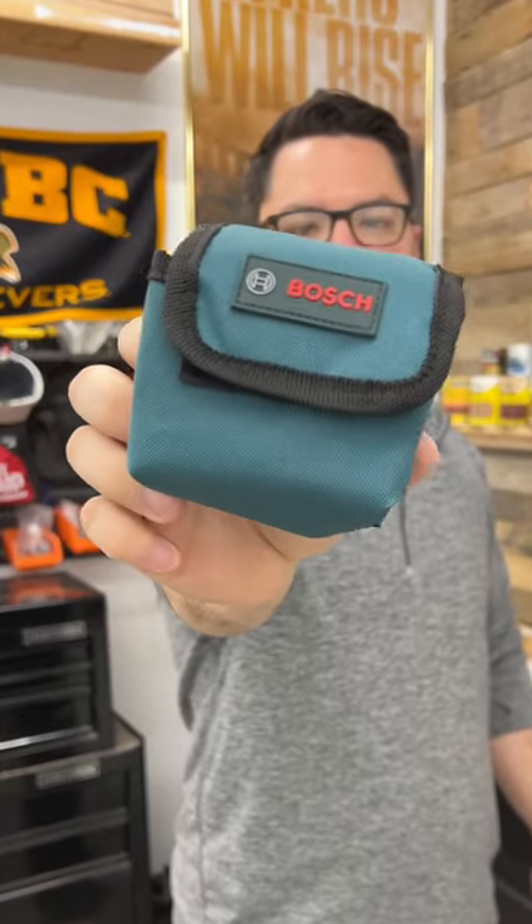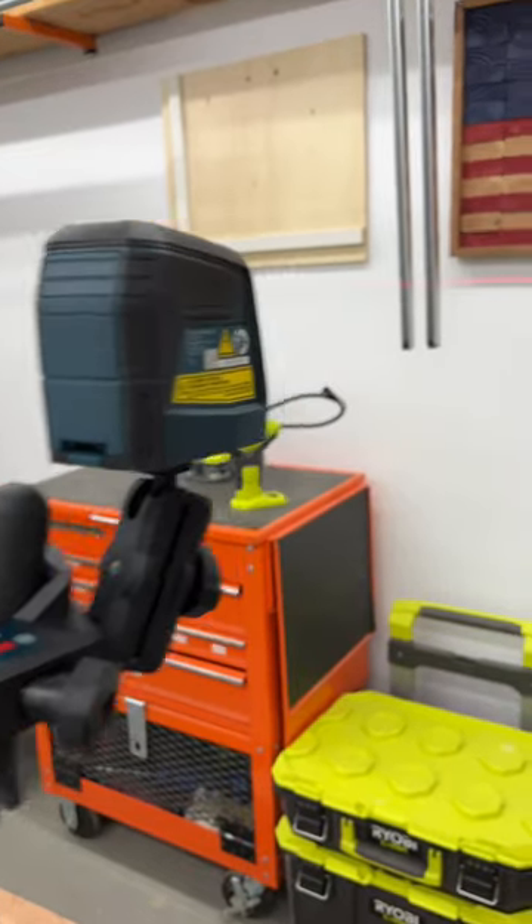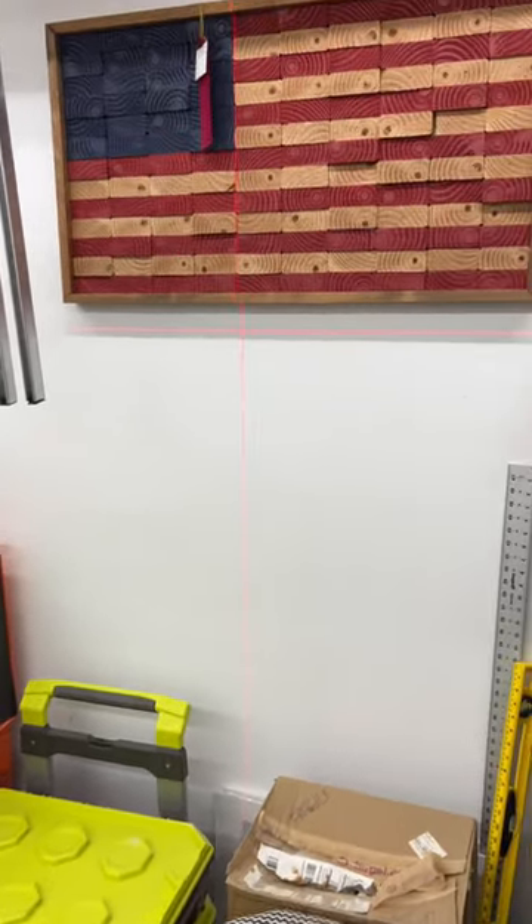As I mentioned, it comes with a case, it comes with a tripod attachment, and it shows my horizontal and vertical lines. I would say this is a pretty good deal.